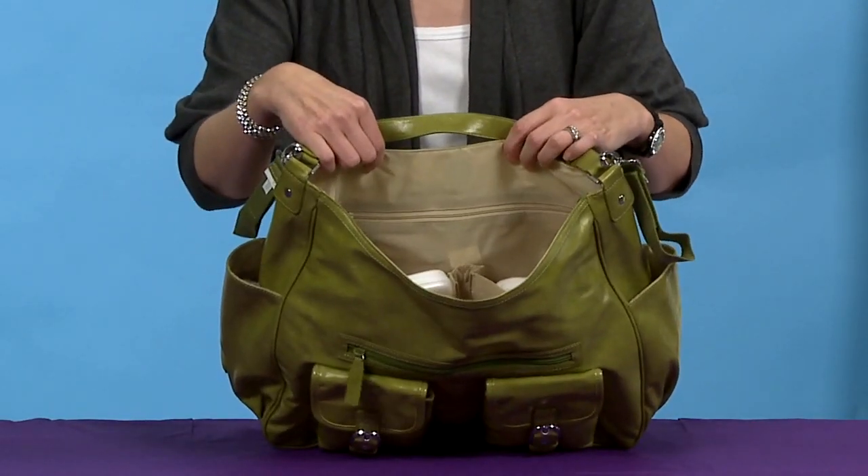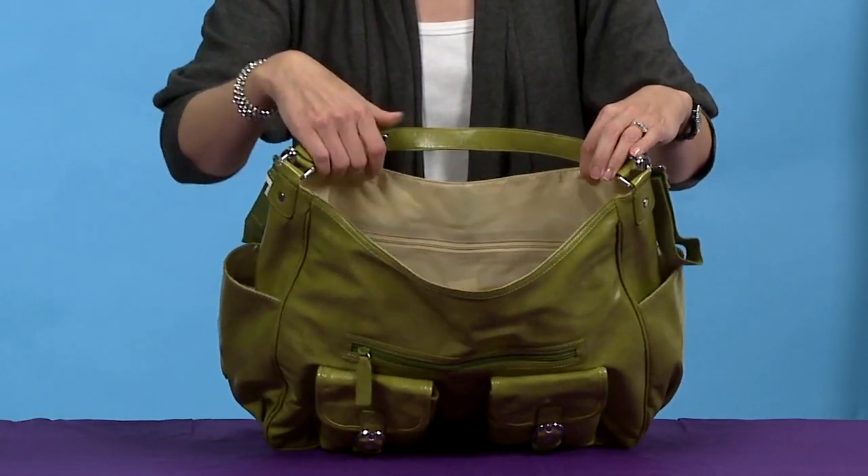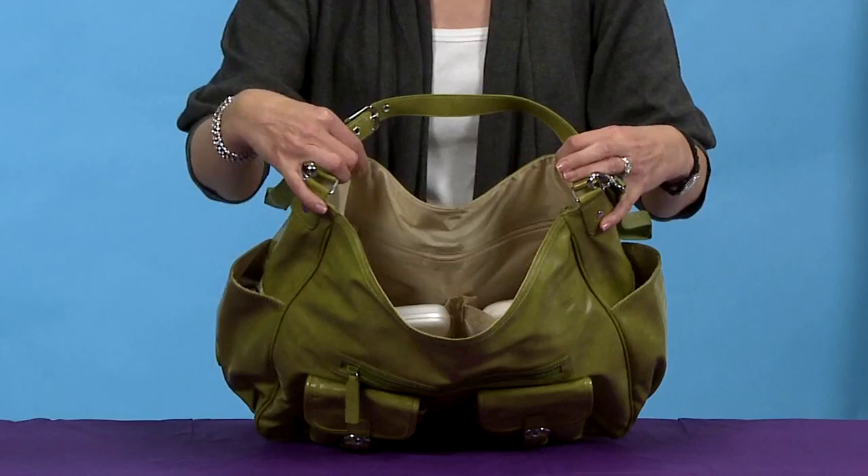For the baby's section you have pockets for your wipes, your diapers, and your binky holder. The zipper pocket is great for those items that you want to keep secure.